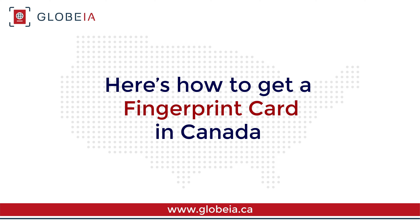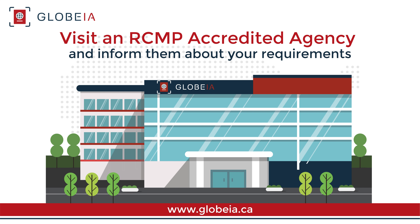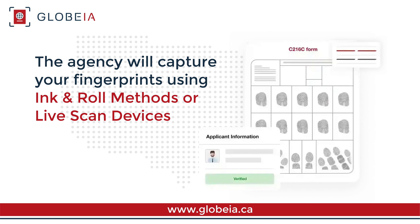Here's how to get a fingerprint card in Canada. Visit an RCMP accredited agency and inform them about your requirements. The agency will capture your fingerprints using ink and roll methods or live scan devices on standard forms like the C-216C or the specific form you may have.